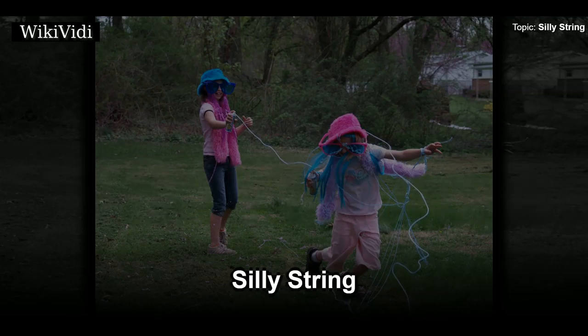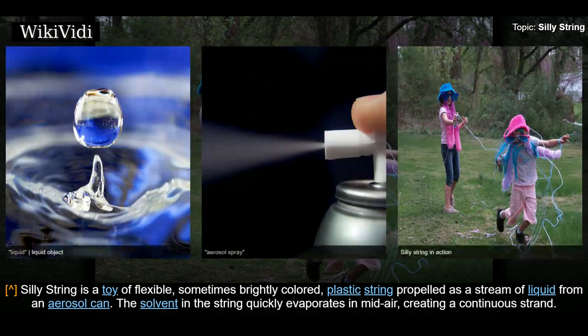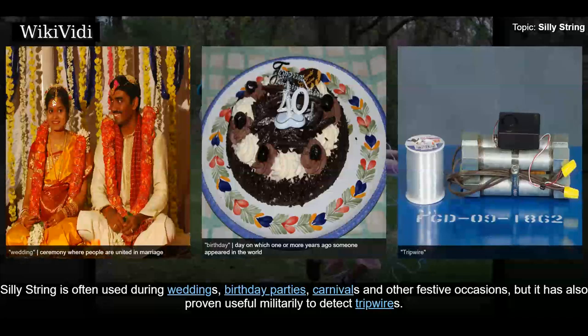Silly String is a toy of flexible, sometimes brightly colored, plastic string propelled as a stream of liquid from an aerosol can. The solvent in the string quickly evaporates in mid-air, creating a continuous strand. Silly String is often used during weddings, birthday parties, carnivals and other festive occasions, but it has also proven useful militarily to detect trip wires.